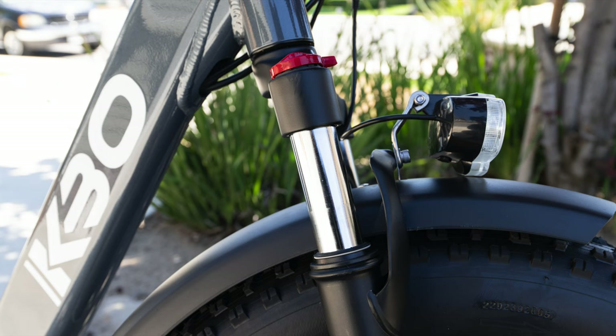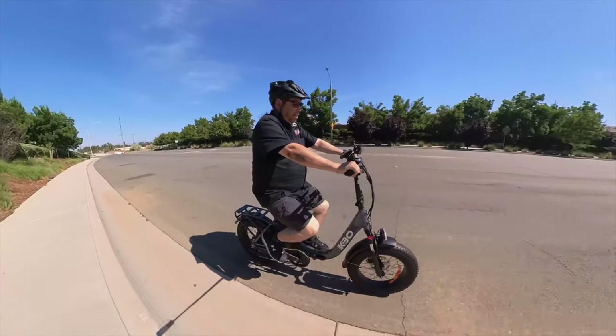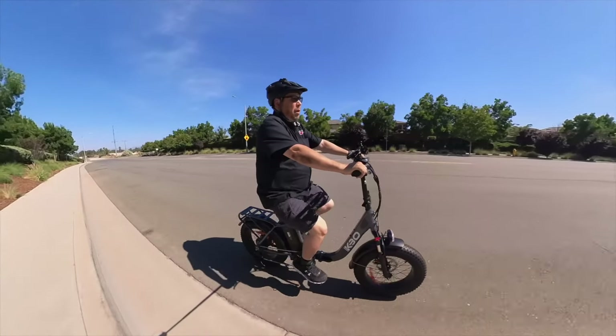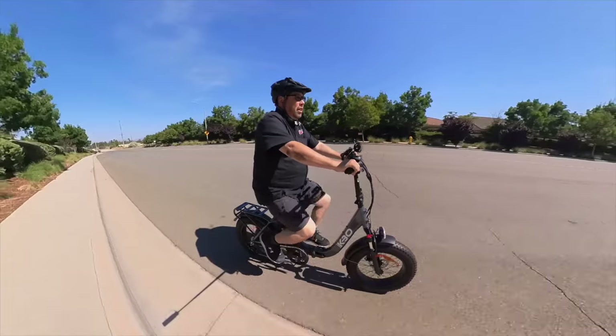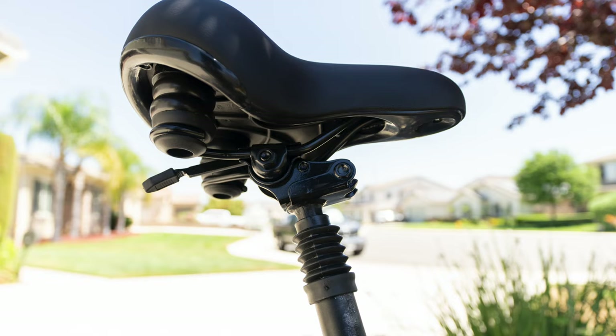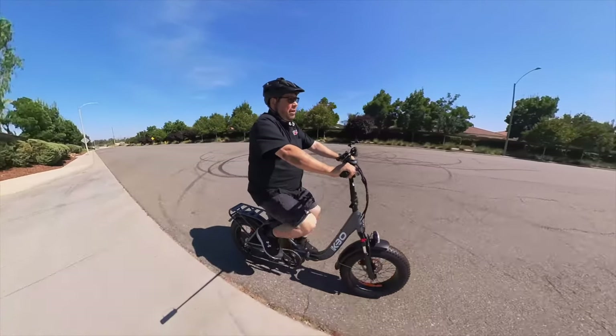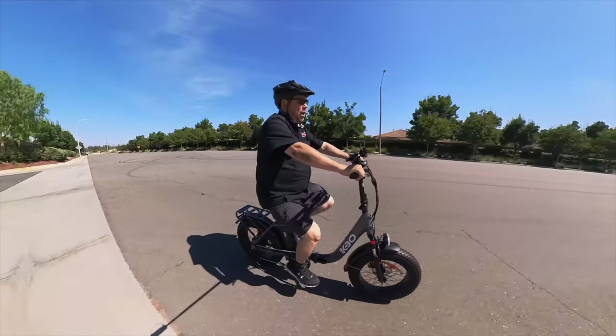It comes with front suspension that you can lock out for street riding and loosen up for rougher terrain. It doesn't have rear suspension. However, the seat seems to have a suspension post on it — you can feel it bouncing up and down a little bit. That's something I have never gotten for free on a bike before.